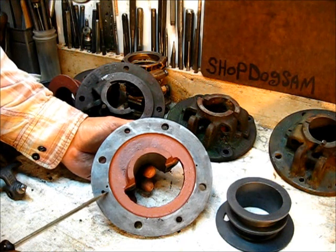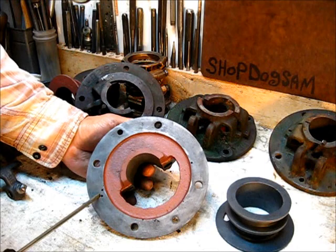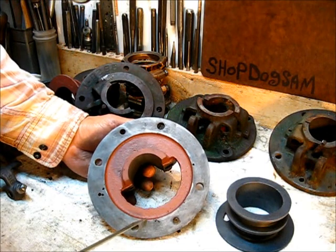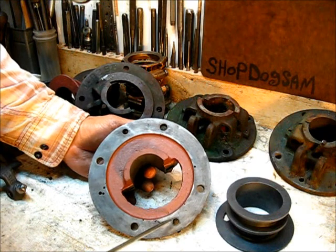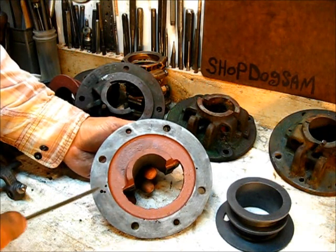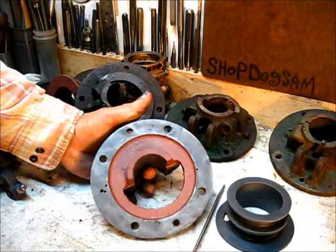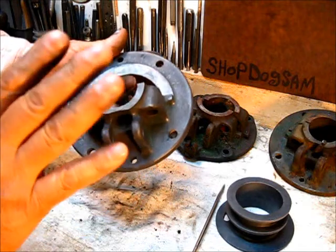It has holes in it — maybe it doesn't look like a sand hole, it actually looks like an air bubble in the cast iron when it was poured into the mold. When they machined it they did not deem it unserviceable, so they put it onto the engine. Anyway, this one out here is what's going to go on the other engine.